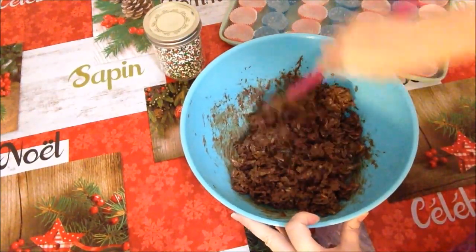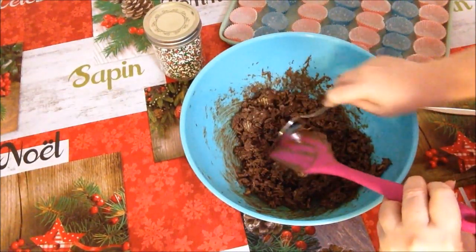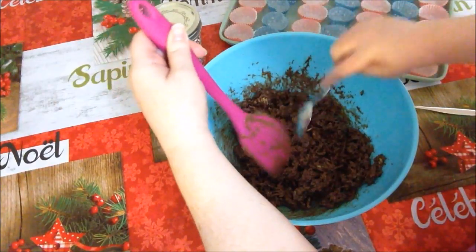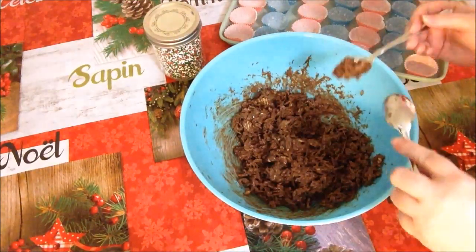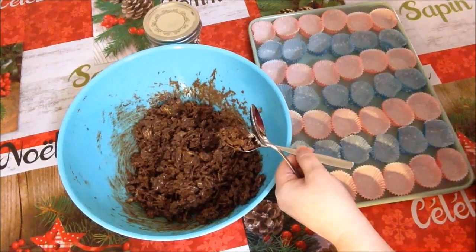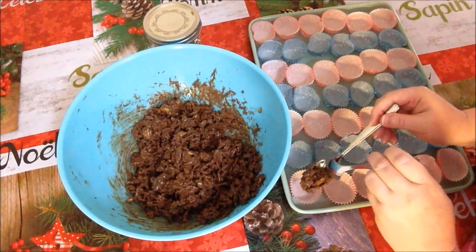Everything is very well combined here now. We're going to scrape off our spatula. Then we're going to take little bits of our mixture, bring our bowl over, bring our liners over, and just pop a little bit of mixture right into each liner like this.